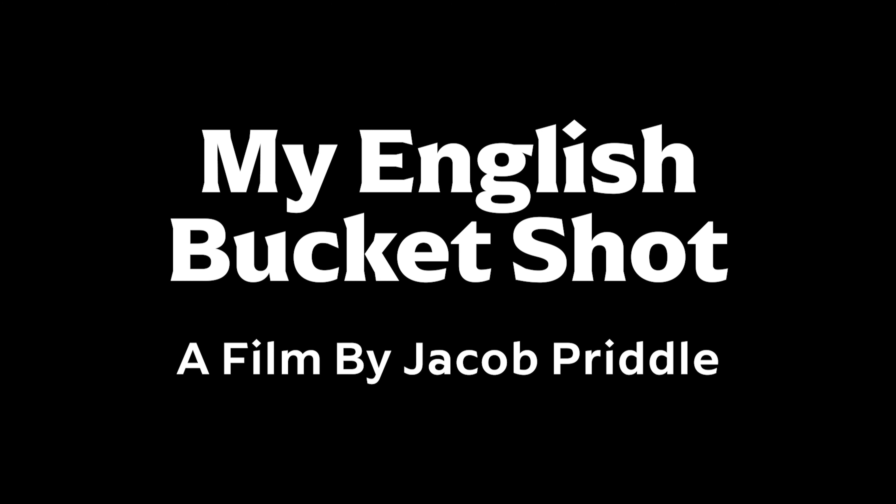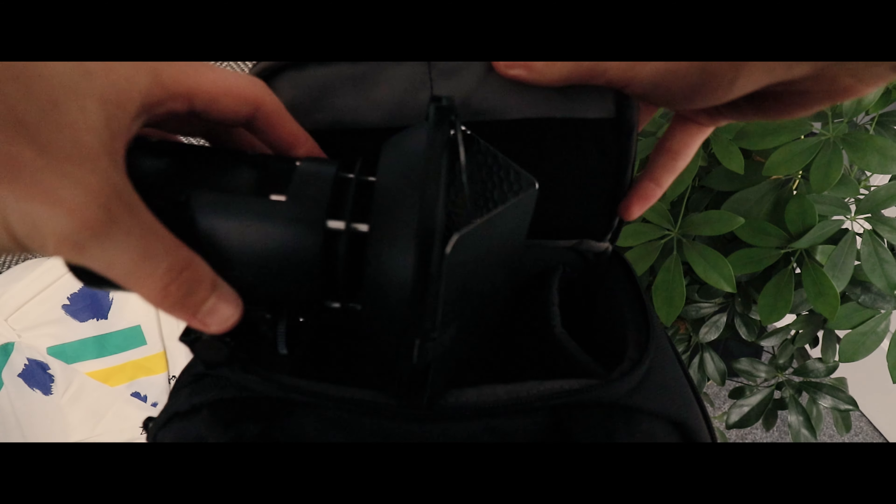I need to show you this right now because I'm doing research for a holiday to Devon we've got coming up. Well, I think I found my bucket shot. Basically, I need to book a holiday for the next week to be able to get this shot.